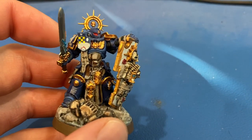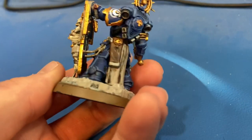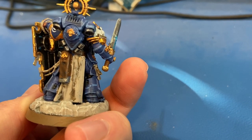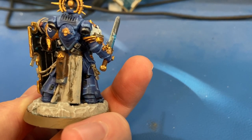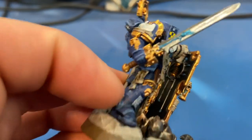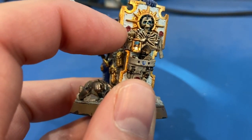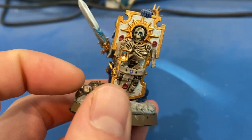Continuing on the base coat — back here you can see his tabard and cloth are all Rakarth Flesh, as well as all of the purity seals. The wax seals on those scrolls were all Khorne Red — I decided to make those a little darker so that was all Khorne Red.